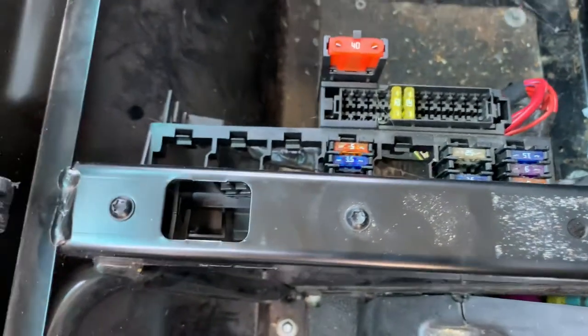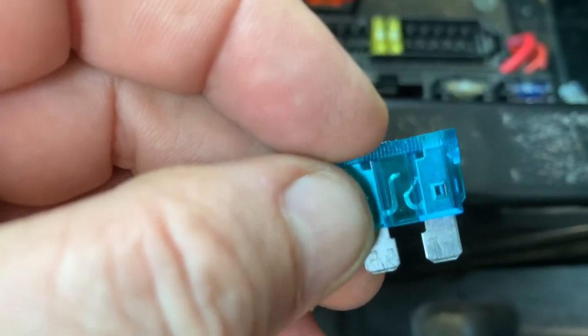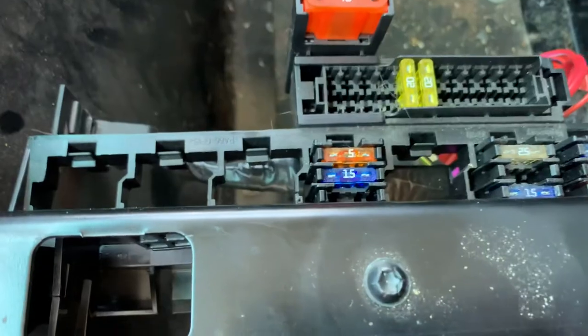It was broken — there's your broken fuse, see it split in the center. So I'll pop the new 15 amp fuse in there.